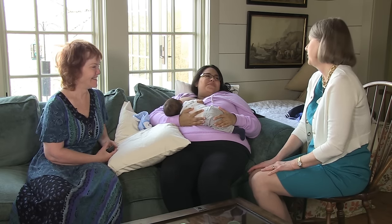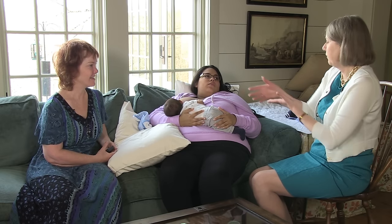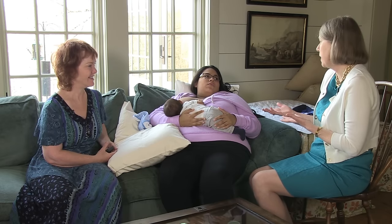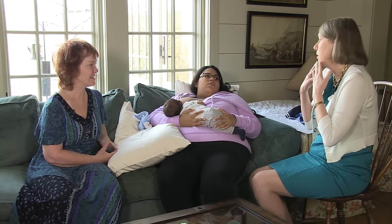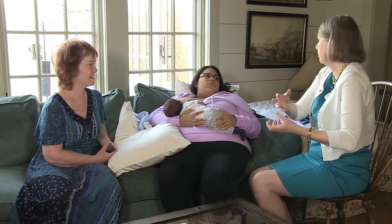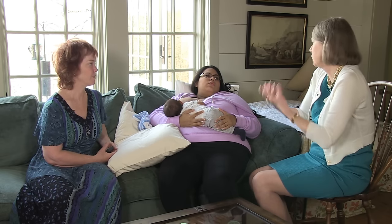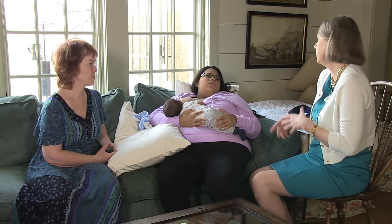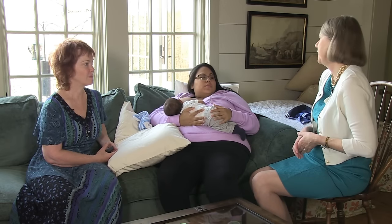A lot of mothers get very frustrated with latching because if gravity isn't helping, as it does in these positions, there are all these different steps to remember — is my baby's head tilted back, is his tongue down, is he open wide enough? You are responsible for the whole movement of getting him latched on, because gravity is pulling him down and away from you. What's great about these positions is that you don't have to think about nearly as much, because all of that is taken care of for you.